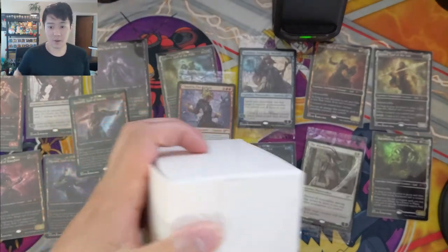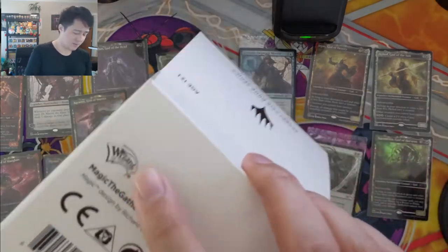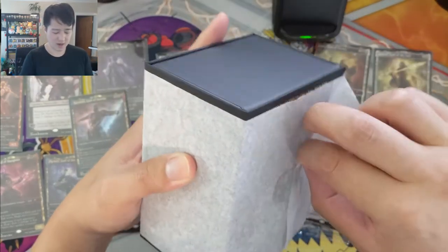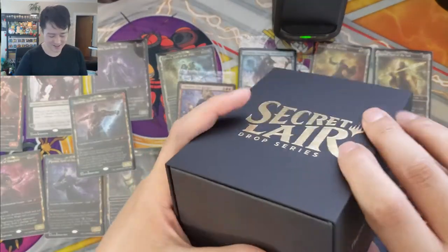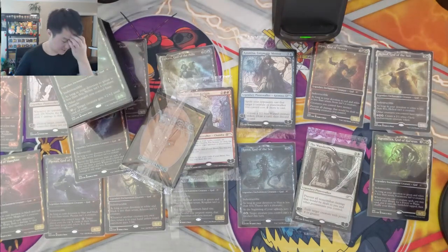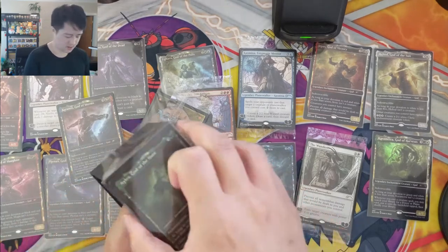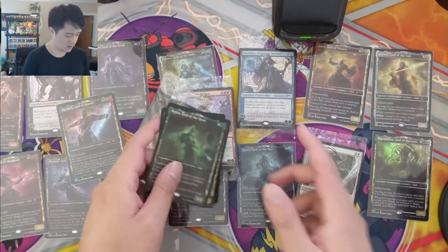The good news is we don't need to open any more after these five — they are all intact. There is still a chance the rest have issues, but my preference was definitely to keep them sealed anyway. We can be a bit more confident doing that now. We got Nylea — that one came out relatively easily, just a little bit sticky.